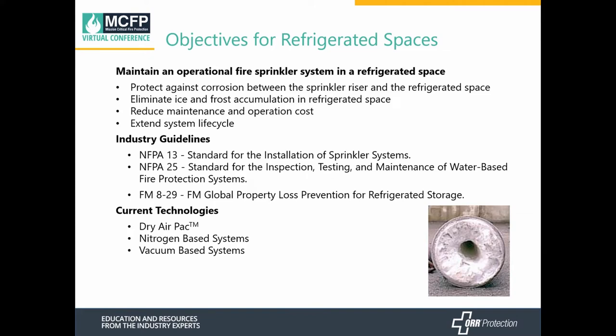Our industry guidelines are NFPA 13, the standard for installation of fire sprinkler systems; NFPA 25, the standard for inspection, testing, and maintenance of water-based fire sprinkler systems; and FM Global's data sheet 8.29, the FM Global Property Loss Prevention for refrigerated storage.